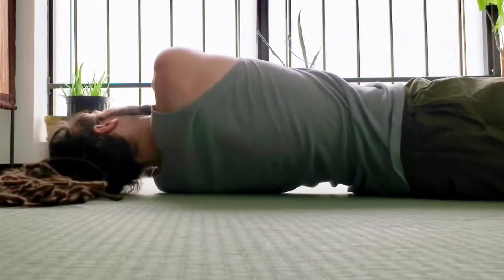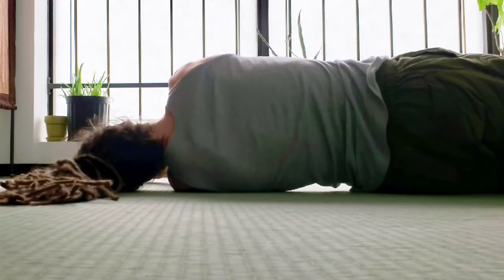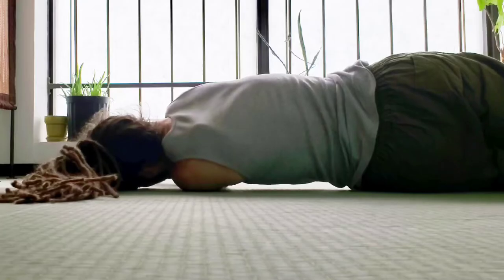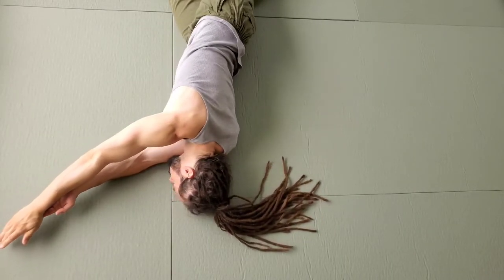Listen to your body as you move slowly through the motion, bringing your arm across the body to touch your other hand and then reaching past that hand. If you feel any discomfort, try to avoid getting into that range.